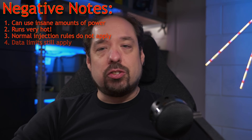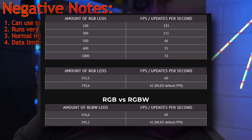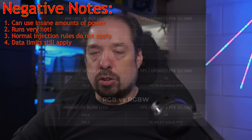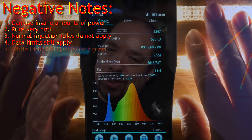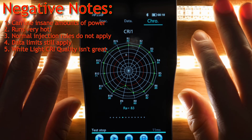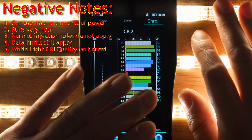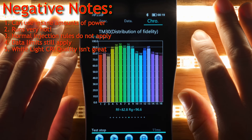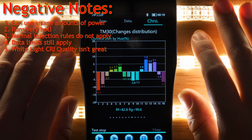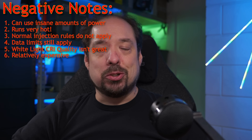Downside 4: data limits still apply. Do not go above 500 LEDs for a single data port, especially since these are RGBW — or rather, you can, but your frame rate will start to drop. Downside 5: the measured CRI, or the quality of the white light, isn't great. Even though it has a dedicated white LED diode, its CRI isn't very high, so this cannot be used for any primary lighting purposes in my opinion. Downside 6: it's not cheap. What are you going to do?